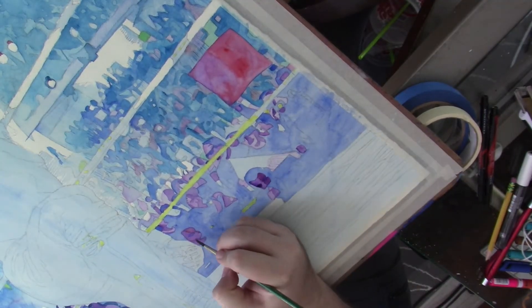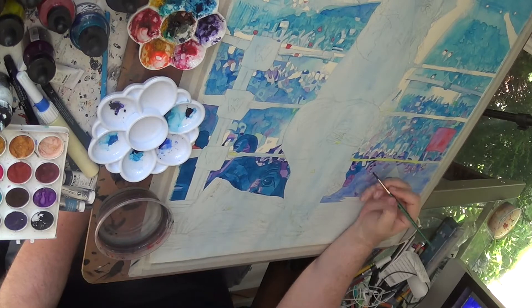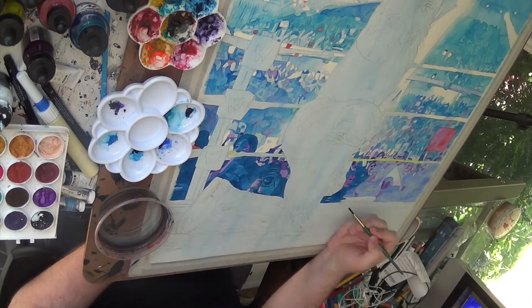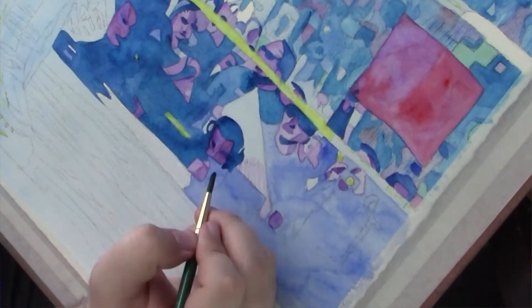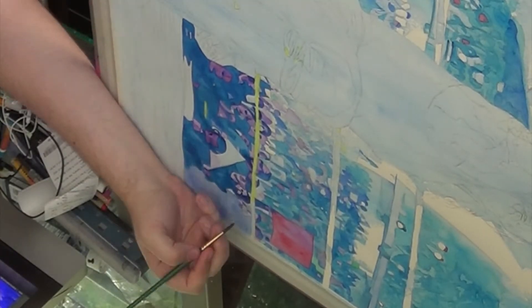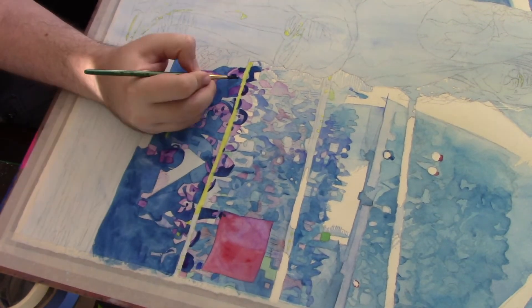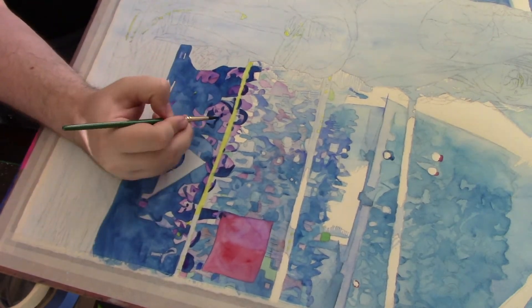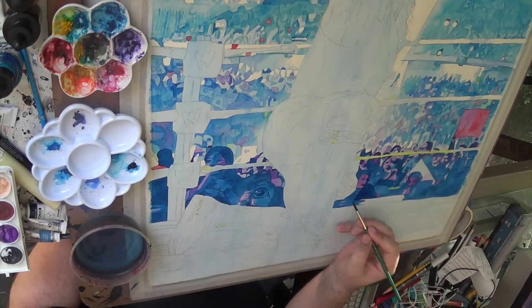Another thing that sets this apart is I'm going a lot darker with the paint that I'm putting down. It's still largely blues, but I'm getting a lot more pigment on the brush with watercolor. All that watercolor is, is pigment mixed with water, and the more pigment you have, the more intense the color is. You don't want it all super intense because we want to create the illusion of depth. So putting a lot more pigment in is really making this stand out and creating a lot of depth.